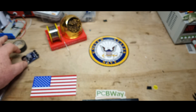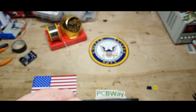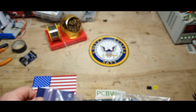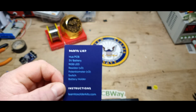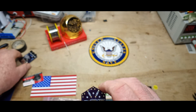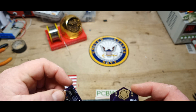They also sent me their new and upgraded version of Hue, so we're going to take a look at that today — look at the components, build it up, and then see what they did differently. Here's our parts list, which looks about the same as the last one. The board, on the other hand, looks somewhat different.